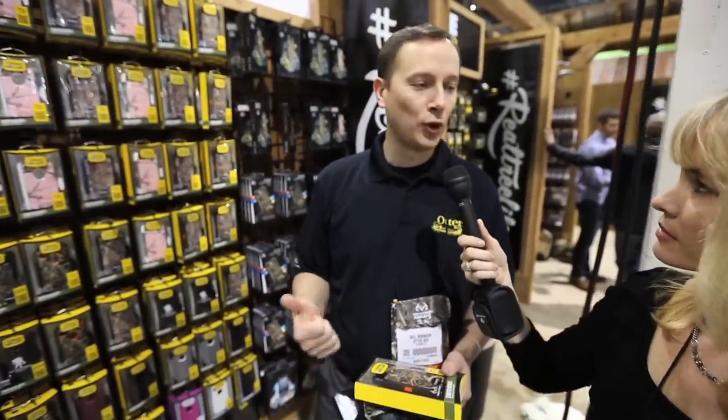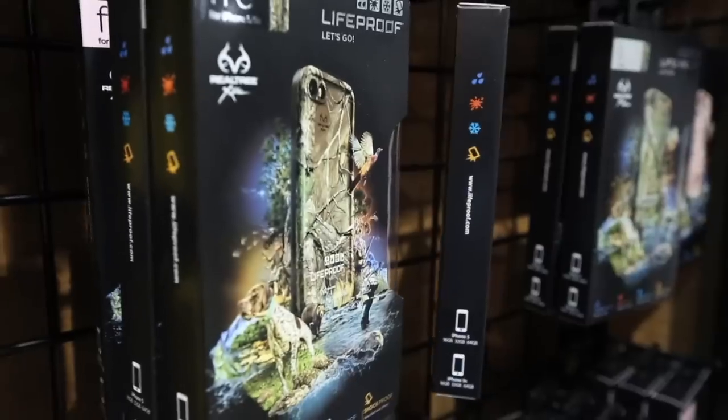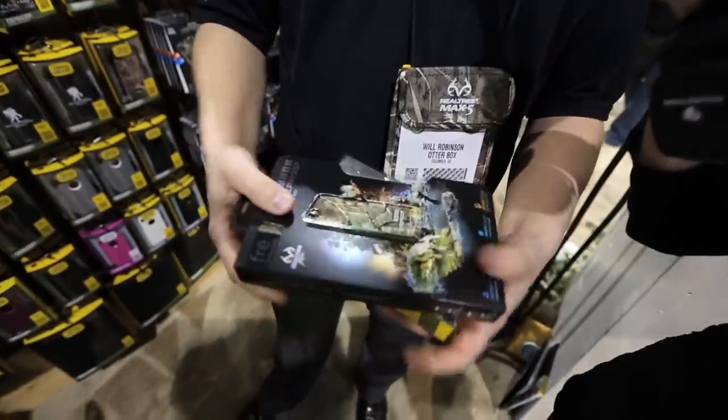From a LifeProof standpoint, this is a product that is waterproof, dustproof, snow and ice resistant, and completely sealed for all the elements.